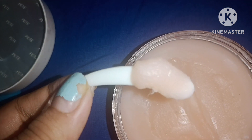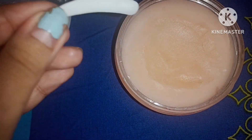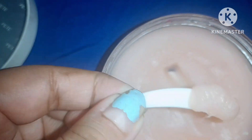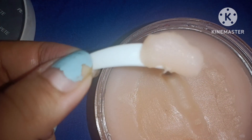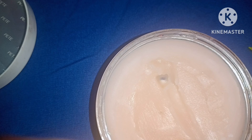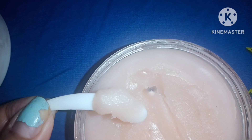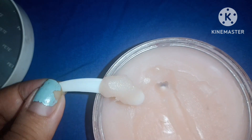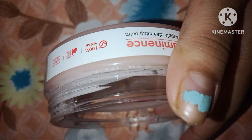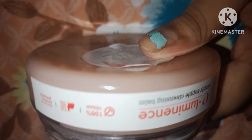People with oily skin might ask whether they can use this cleansing balm from Plum. I will not recommend this product for oily skin users because it already has wax and different kinds of oils, which will make your skin oilier and prone to acne. However, people with dry skin may use it without any hesitation — just take care to use a small amount for application.